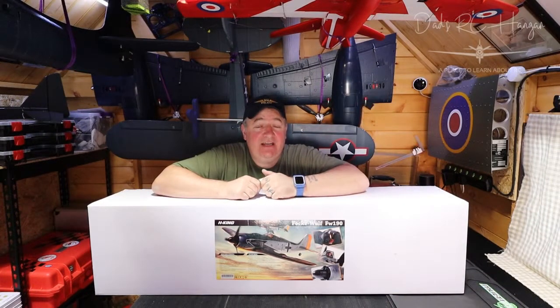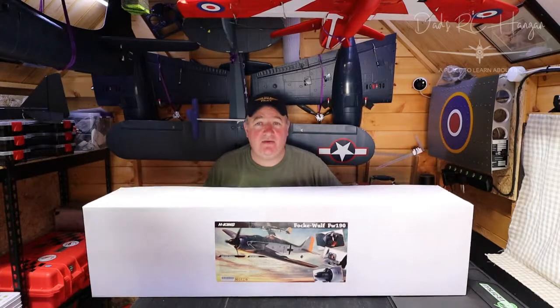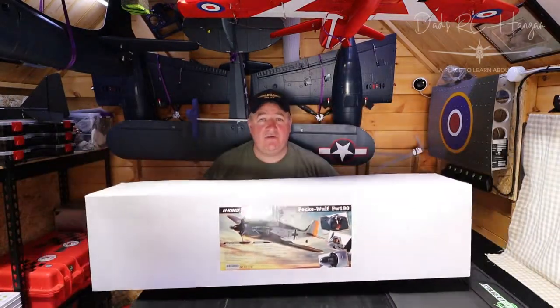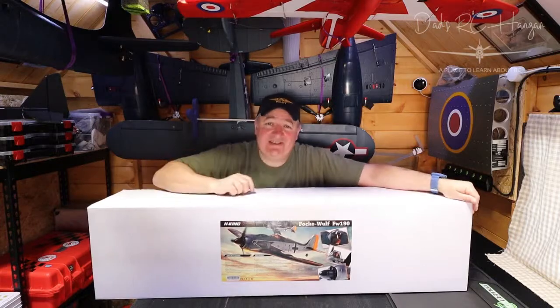Hey and welcome to another video of Dad's RC Hanger. As you can see we've got an unboxing of the Fog Wolf — if I've said that right, I do apologize — but it's from Hobby King. There's a picture on the box instead of a blank box, so anyway let's get on with the unboxing.